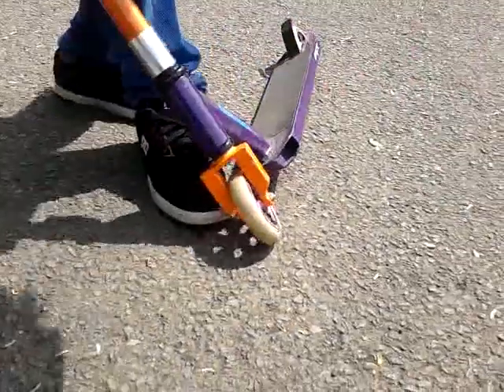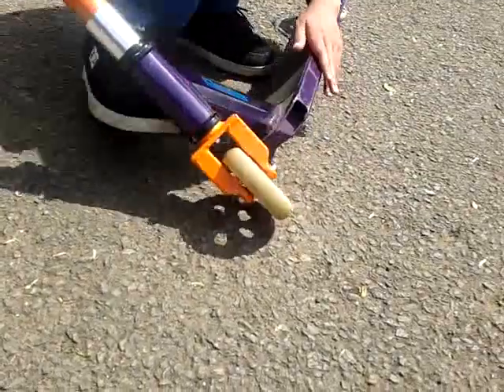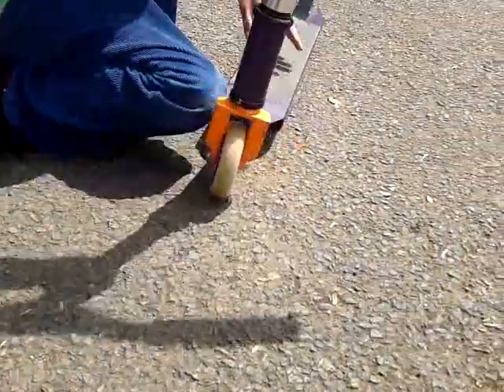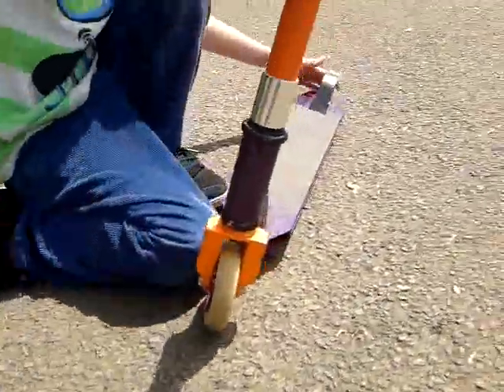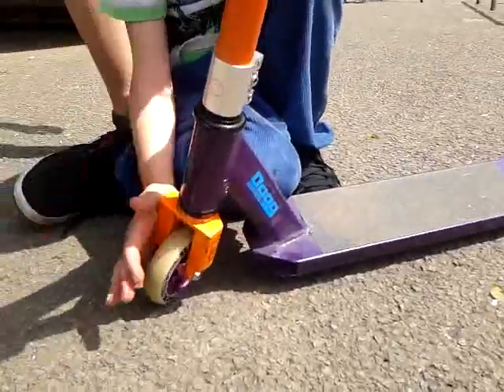And then, for one of the best parts, I've got a grip deck, very good. I'm going to have a look at this. And then I've got crisp wheels in purple, very nice. And I've got grip forks in orange.